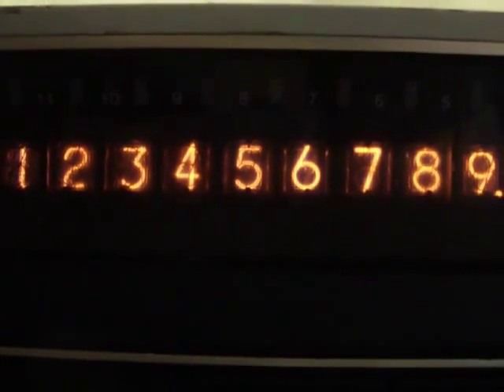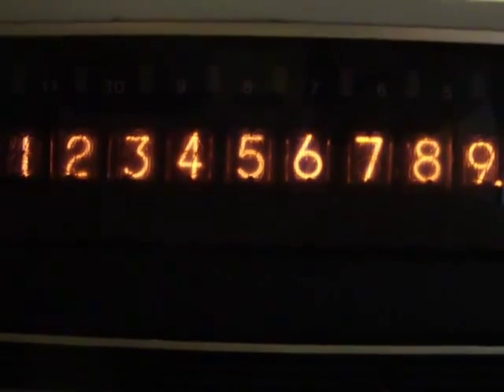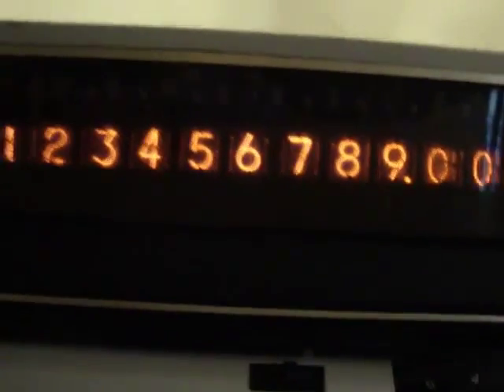That's because they're layered. The six is actually the furthest in front, and the one or the zero is furthest in back — so that's why the six looks the brightest, and the one and the zero are pretty dim.